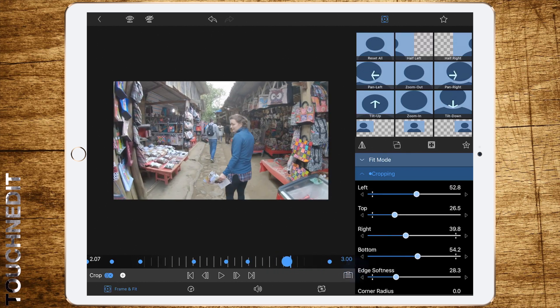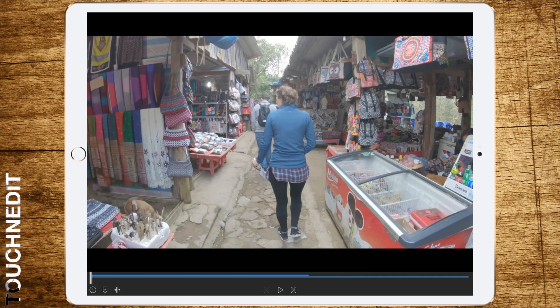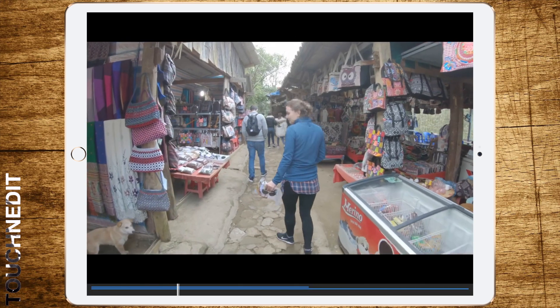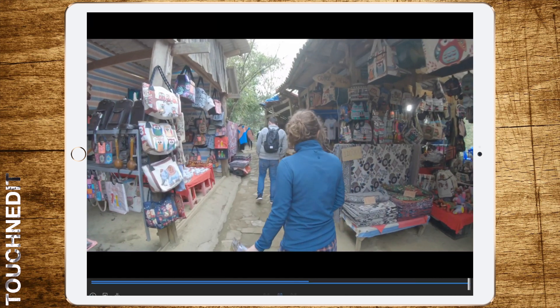Now let's watch the result. Okay, this looks pretty perfect, and as you can see it was a very quick edit with a perfect result.